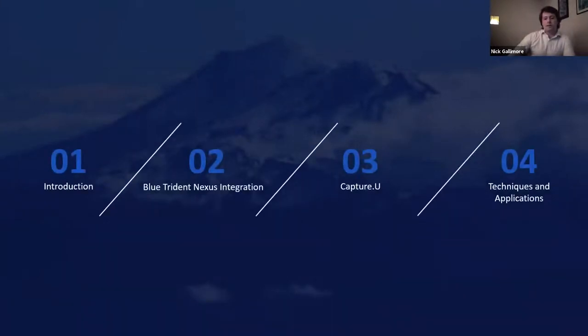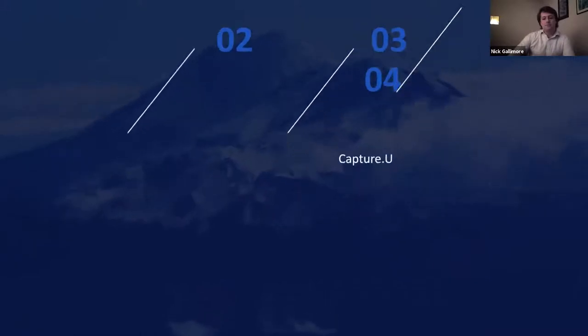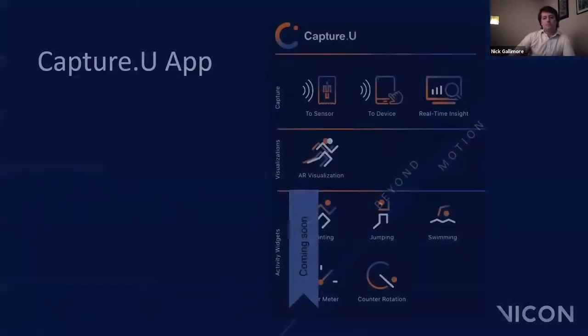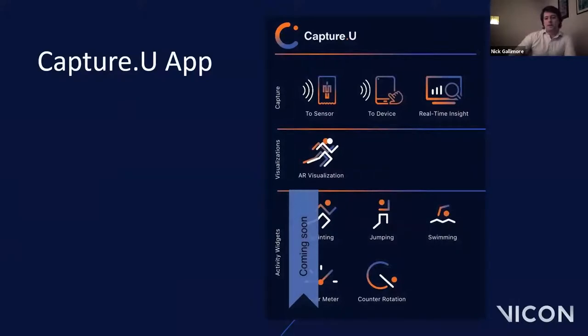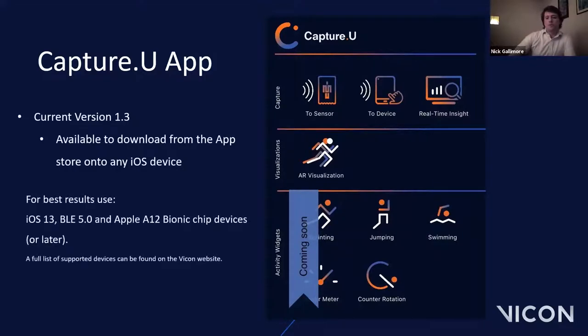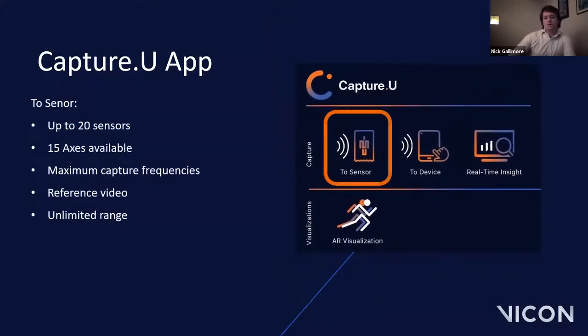Now that we have captured lab-based data, we can take the sensors out into the field. The CaptureU app can be downloaded onto any iOS device — we recommend iOS 13 or above with Bluetooth 5 for best results. There are four different capture methods. The first is 'Capture to Sensor,' which records data directly onto the individual sensors included in the trial. Using this mode, you can have up to 20 sensors with up to 15 axes of data, each component capturing at its maximum frame rate — for example, the high-G sensor captures at 1,600 Hz.